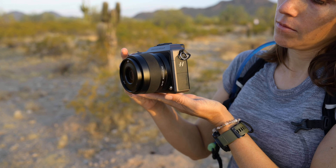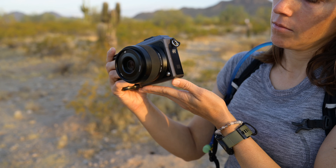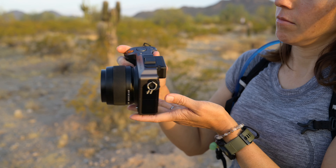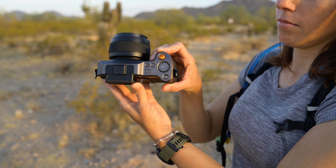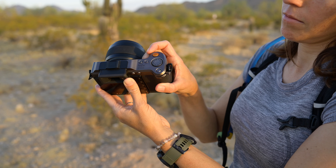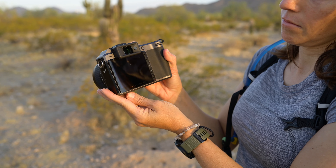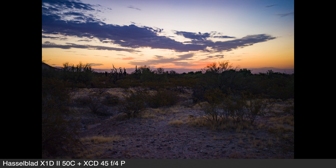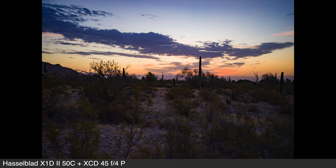This is the Hasselblad X1D250C, as well as the 45P lens. I have borrowed this from Hasselblad. This is the first medium format camera that I am using — I am super excited to be trying this out, and I will share a review of it. I did also rent a lens that has not arrived yet but will be coming this week: the 21mm f4 lens. This is also an f4 lens, in case you're curious.